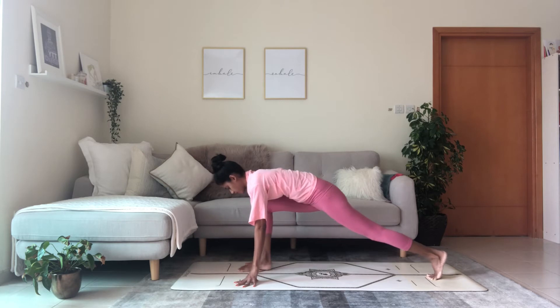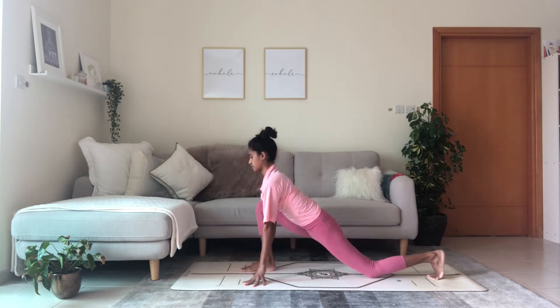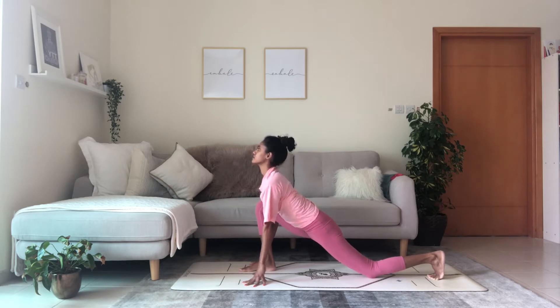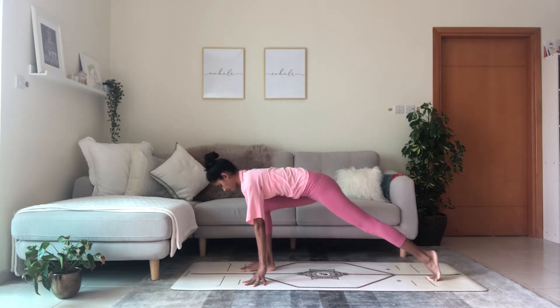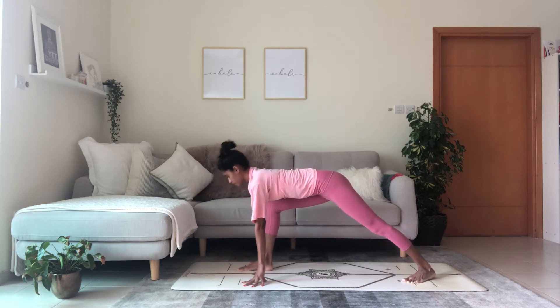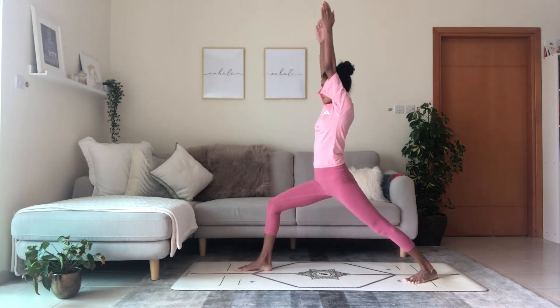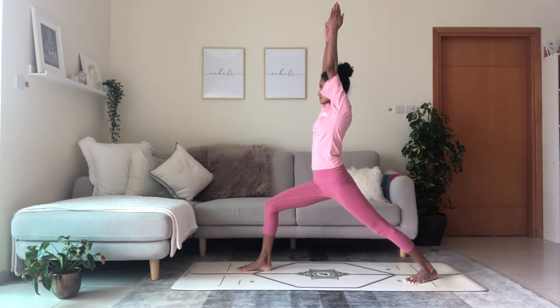Lower the back knee to the floor and reach the heart of the chest forward, lower through the pelvis. Now lift the back knee, flatten the back foot at an angle of 45 degrees or so. Draw the right hip back and sweep the arms up to the sky into warrior one position, virabhadrasana one.